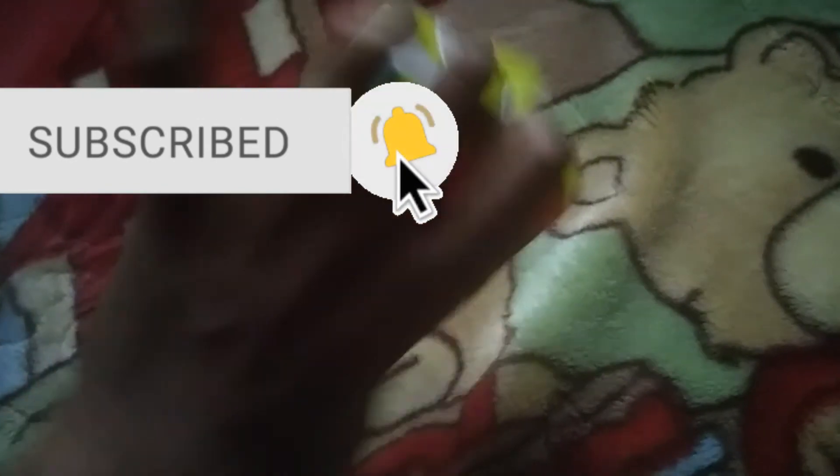Hope you guys enjoyed this video. Bye guys, see you in the next video.